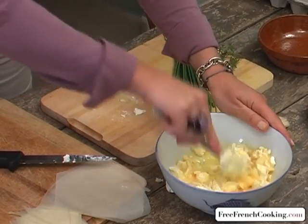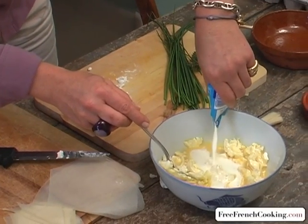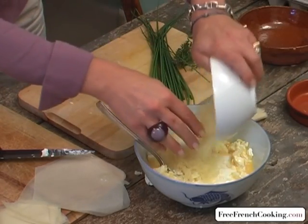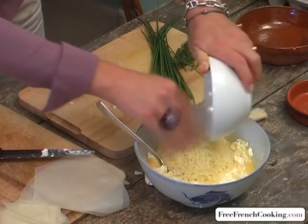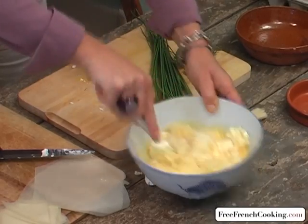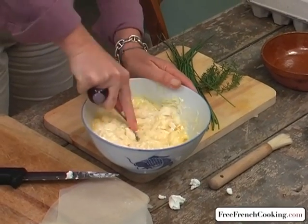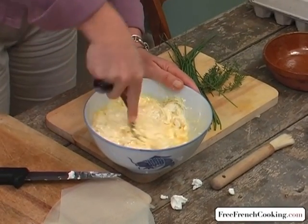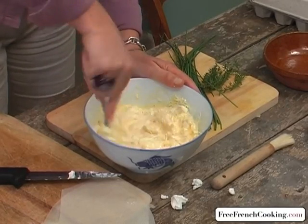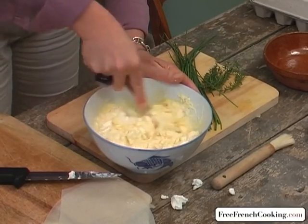I'm going to add a few spoonfuls of liquid crème fraîche or heavy cream, and my gruyere — five to six ounces, or 50 grams. Crush everything very well together; don't hesitate to crush it all. We don't want any large pieces since the tartlets are so small — though it's not as important with a larger tart.